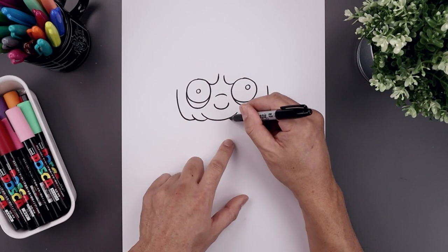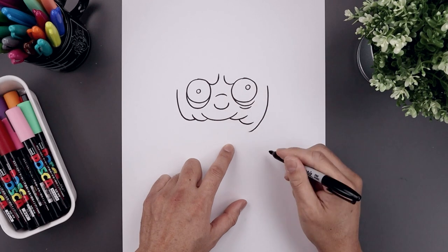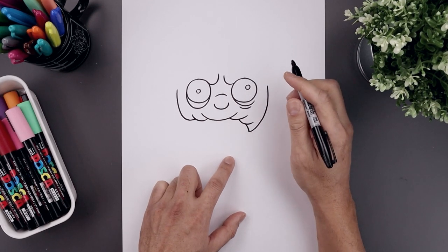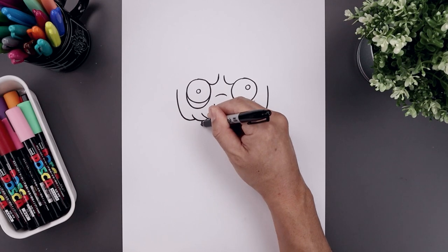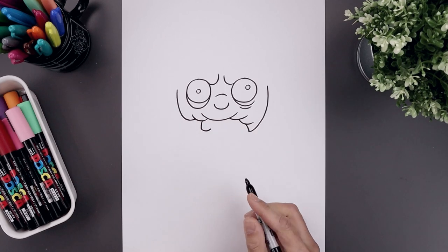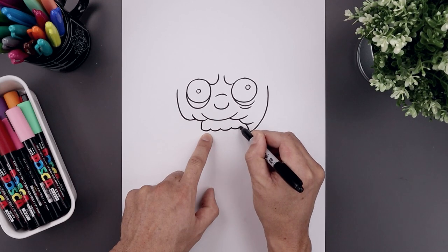Now let's go over towards the right side, add a fold coming down and out, come down towards the bottom, add another fold. Now at the bottom here, we're just going to curve this out and then down towards the bottom. Now let's tuck the top row of teeth underneath. We'll start on the left side, then out and then down. Round out the first tooth coming down and up. Let's add that same curve going across towards the right side, pulling that up underneath the head.